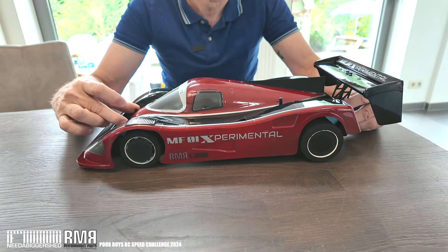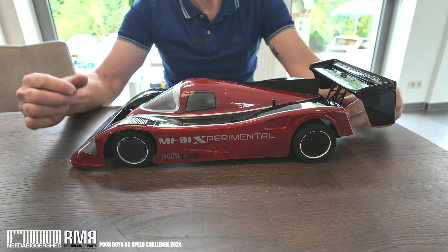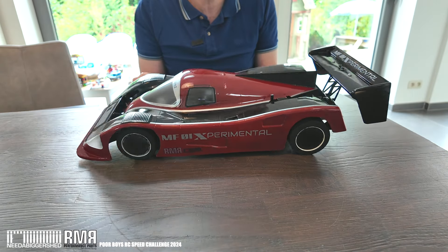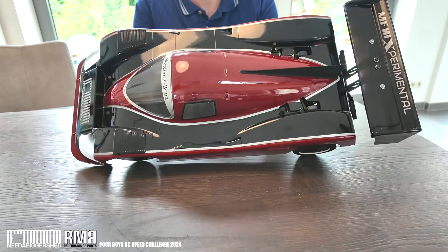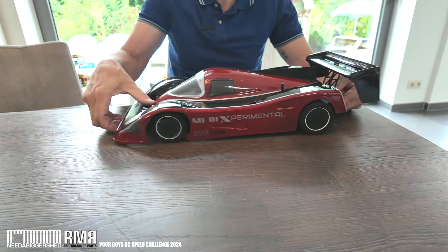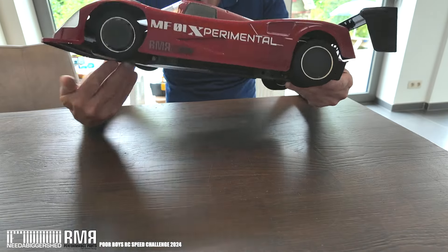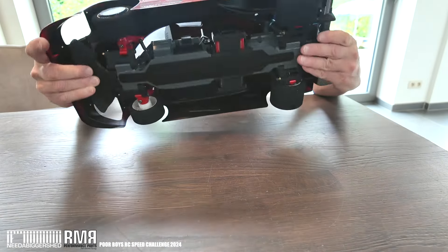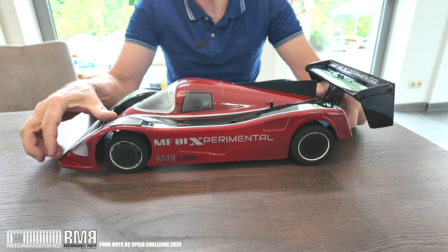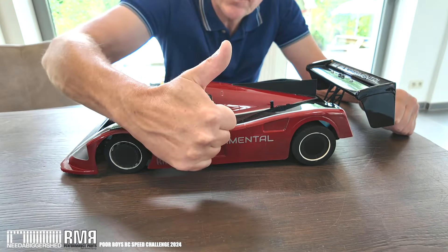I did have a Plan A to use ducted fans, but I'm not spending time and energy on something like that when I've got so many other ongoing projects to finish. So that is my MF-01 experimental. I could close in the floor underneath, but I think I'll leave it like that. Cheers.